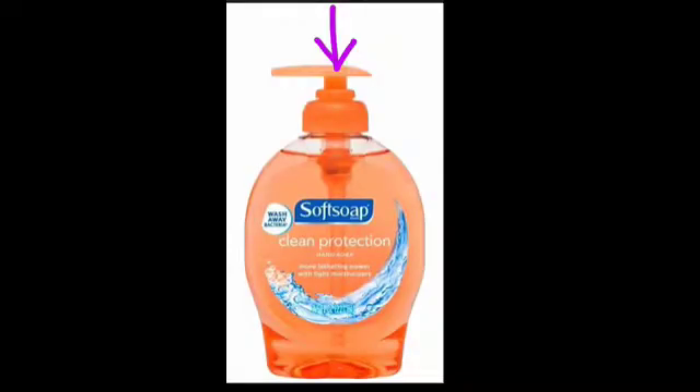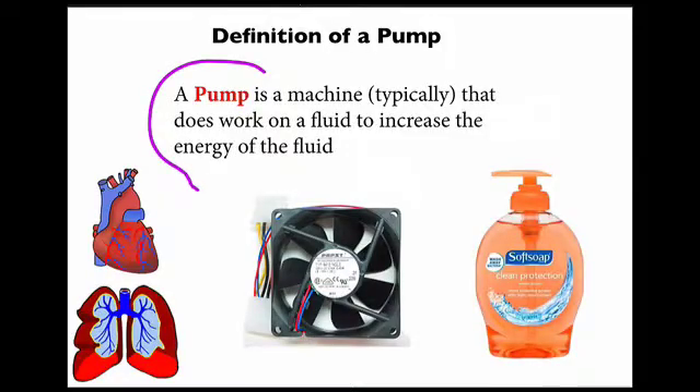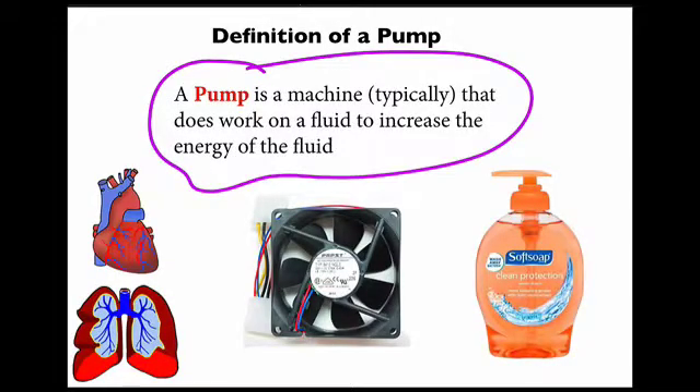When I push on the soap dispenser, I exert a force through a distance, thereby doing work. In response, the soap is lifted up and flows out of the device. So to summarize, all pumps are simply machines that do work on a fluid to increase the energy of the fluid.